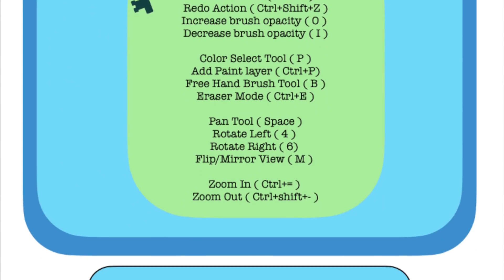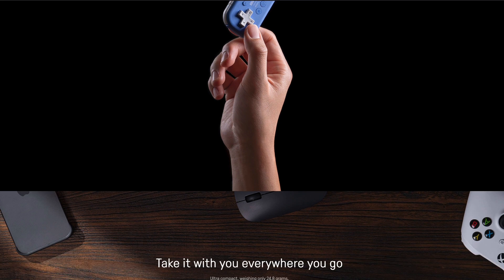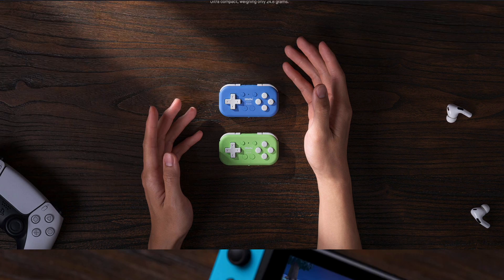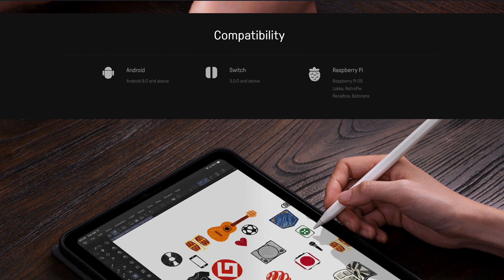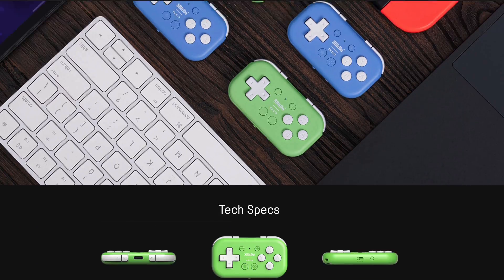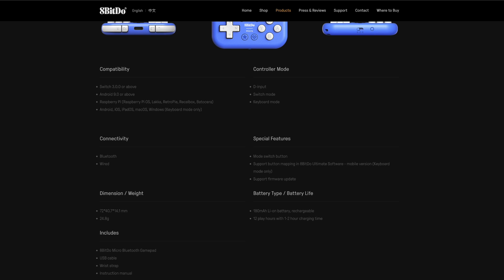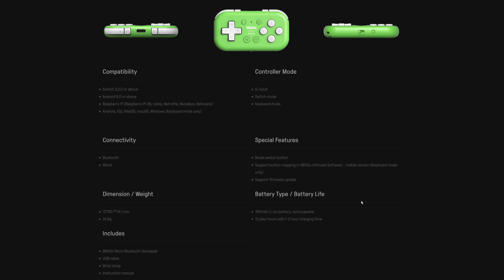So what does it do and what is it? The 8BitDo Micro is a gamepad that takes the place of your keyboard after you've customized it with the Ultimate software. It has 16 programmable buttons that are customizable to your workflow. It works with the Switch, Android, and Raspberry Pi. It can connect using Bluetooth or wired USB-C. It has a 180 milliamp battery that is rechargeable, with 12 hours of playtime and a recharge time of about one to two hours, which is really good.